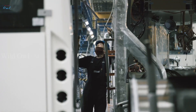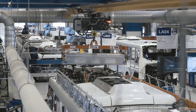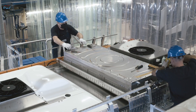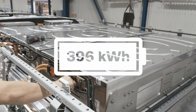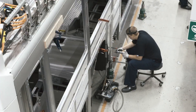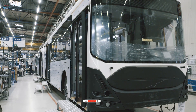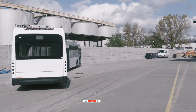The complete body structure is then married to the chassis. Now it's time to install the batteries. Their number can be varied to best fit the energy storage capacity needed for each vehicle. Therefore, this bus houses six lithium-ion batteries with a capacity of 396 kilowatt hours. Piece by piece, the bus is put together. After the wheels have been fitted, it's time for the bus to move using its own power for the first time. Next stop, the paint shop.